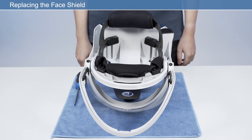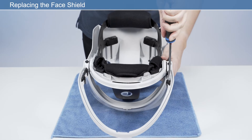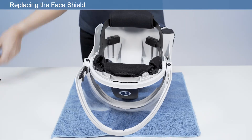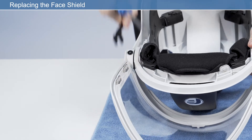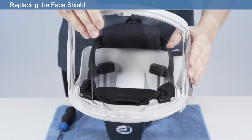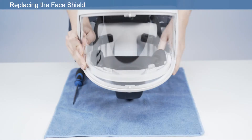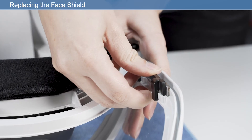To replace the face shield, turn the unit upside down to gain access to the face shield retainer clips. Insert a flat blade screwdriver into the slot to disengage the retaining clips on the back side of the visor frame and release and remove from both sides. Remove the face shield from the frame. Carefully reassemble by fitting the new face shield into the visor frame and replacing the retaining clips on each side.